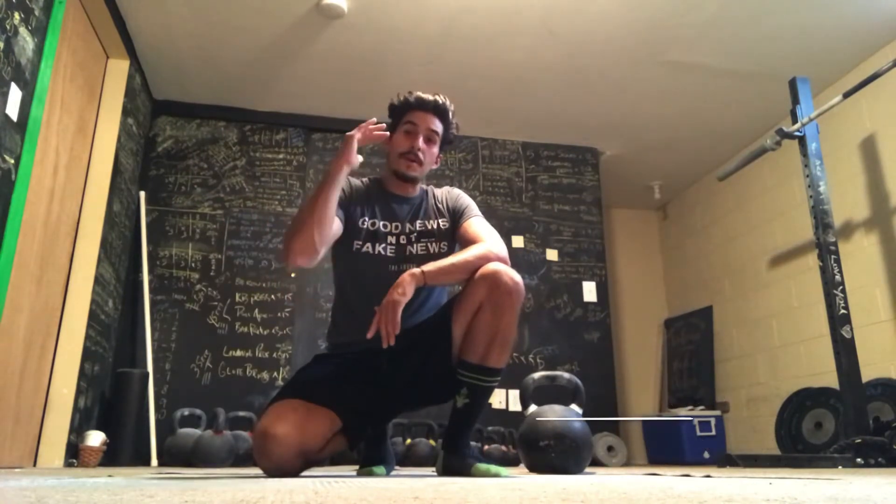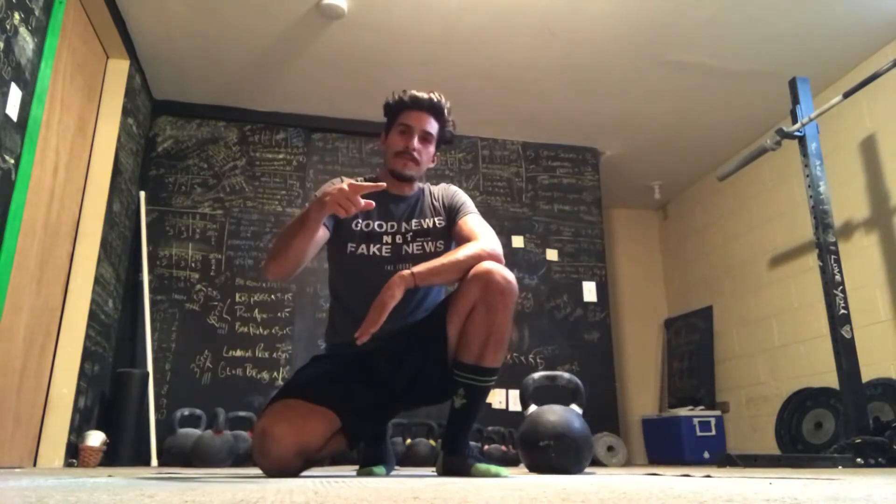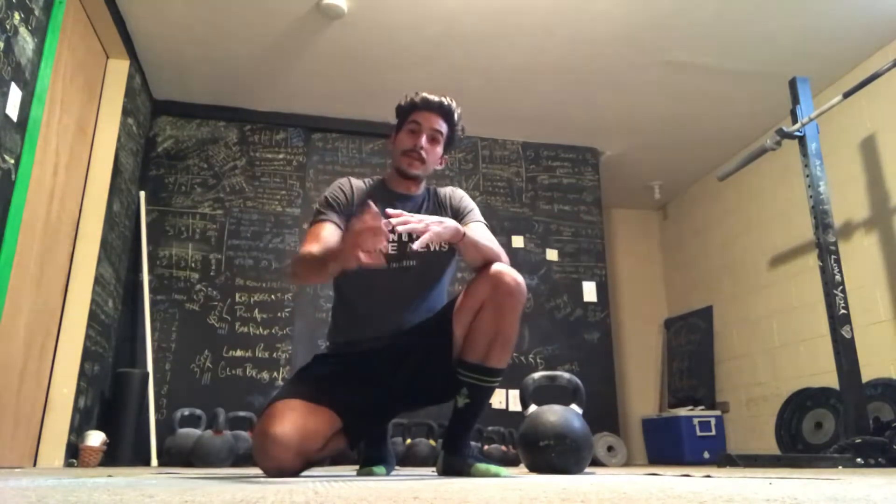If you do this as a finisher though, either just do 10 minutes of an EMOM or just the flow. As always, scale everything to you. This is what it looks like.